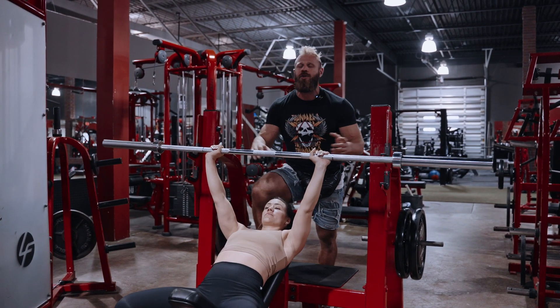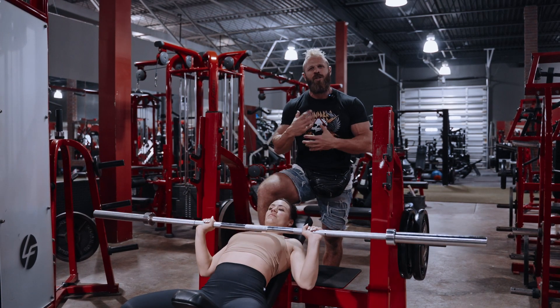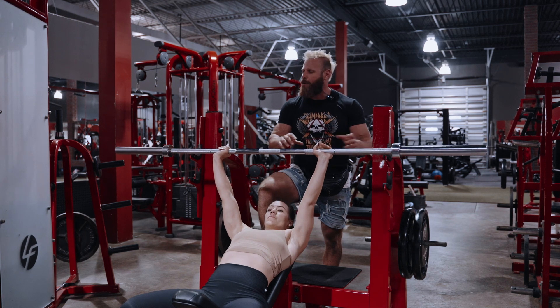Once you take the bar up off the rack, you're going to start with 25 light reps — two seconds up and two seconds down — just to pump a little bit of blood into your arms and get the movement primed.